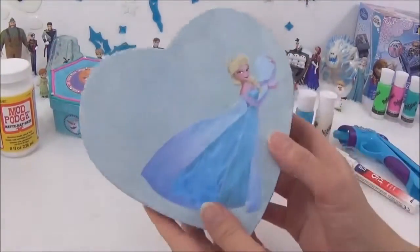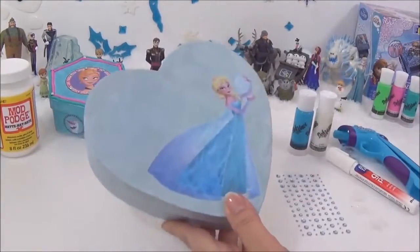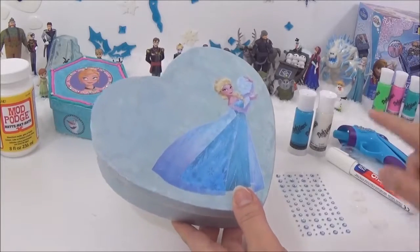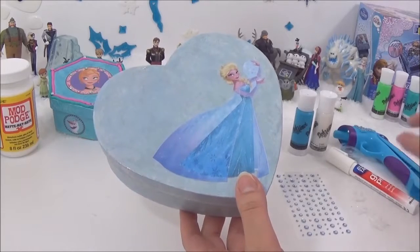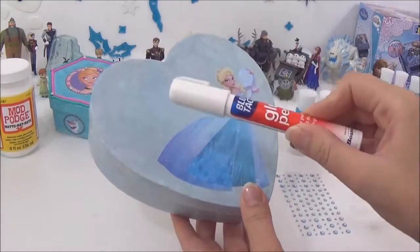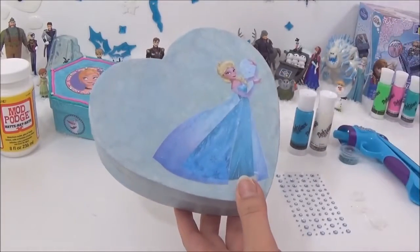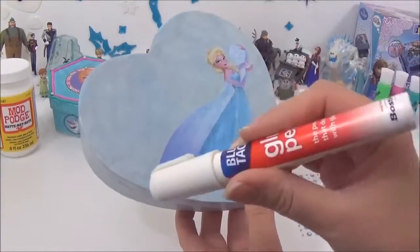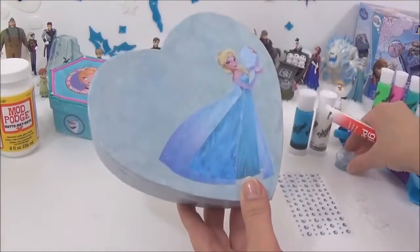So once that's all dried and sealed in, it's time to decorate — my favorite part! I will be using Da Vinci gems, snowflakes, glue, and glitter to personalize this box. I'm going to be writing Elsa, but you can write your own name. I usually use glitter glue but since I don't have any, I'm going to use a glue pen and some glitter to write her name.